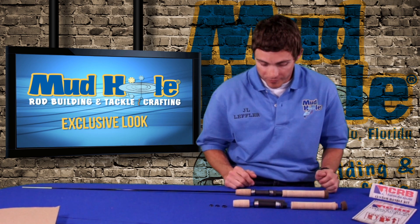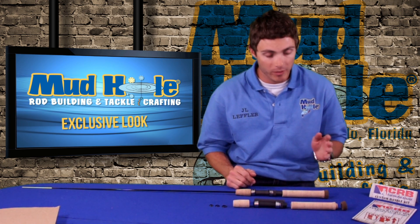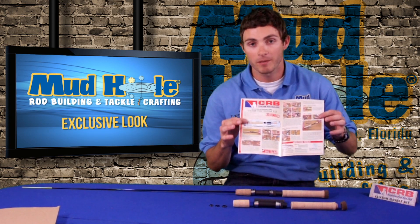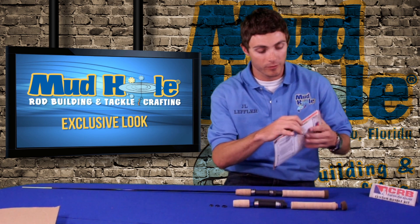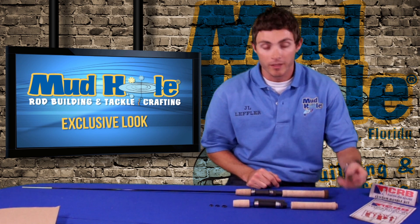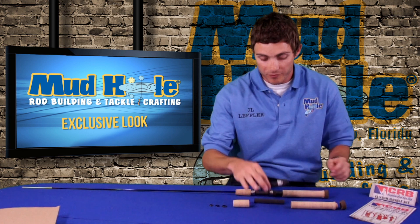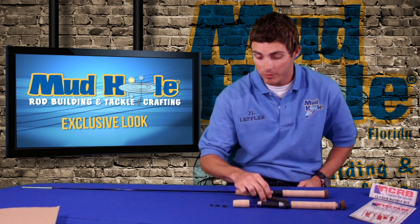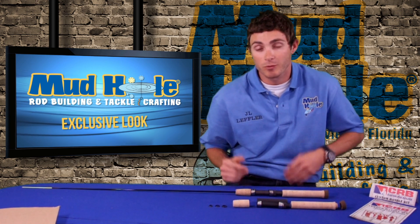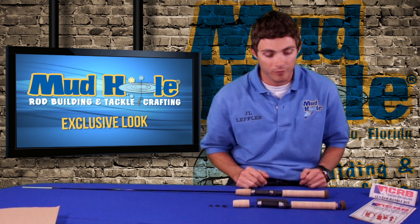What I'm going to go over with you today is this basic spinning handle kit, and I'll tell you what it includes. First of all, you have a step-by-step instruction book to walk you through how to assemble your handle. This particular kit comes with a nice synthetic butt cap, rear cork grip, reel seat, reel seat arbor, the fore grip, and three different winding checks. The three different winding checks are because we don't know what size blank you're going to use — you just choose the one that fits best for your rod.